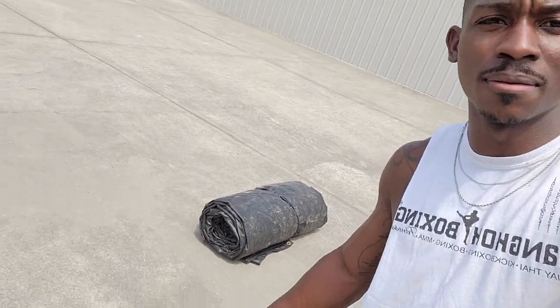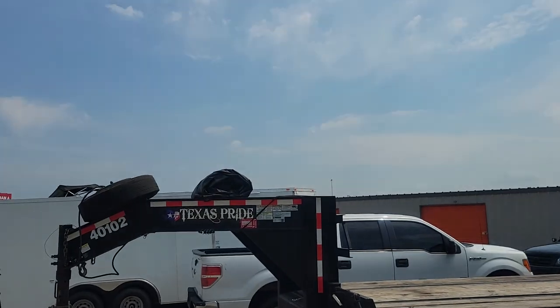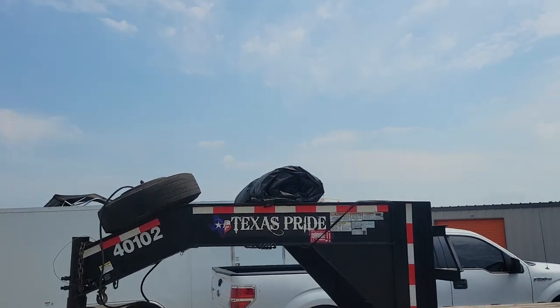All right, just like that — we are done. We are done rolling up the tarp. Look at that nice burrito-looking roll right there. I got a top. That one was pretty decent — not my best work, but I tried to get it right for you guys. Check this out, man. This is a burrito.